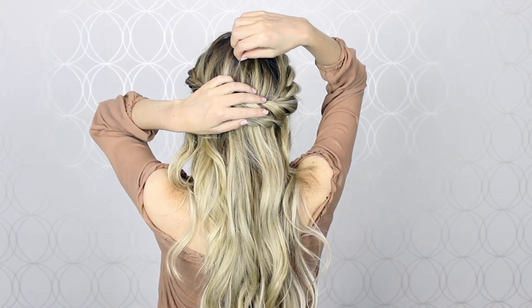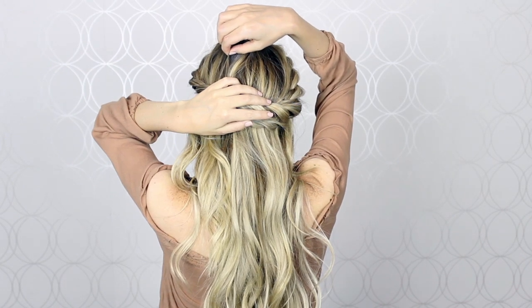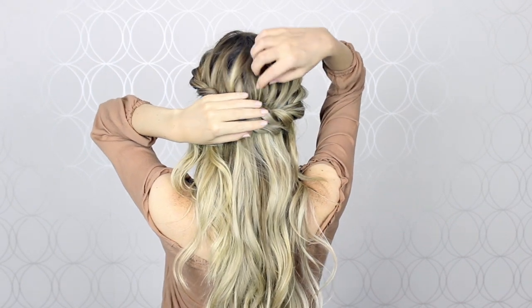Once I'm happy with it, I like to gently pull on small pieces of hair at the crown of my head just to give the illusion of some volume and add some extra detail.